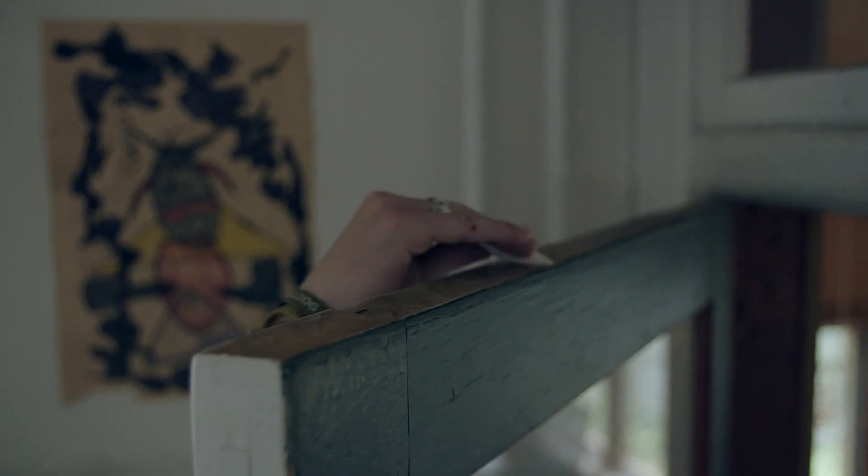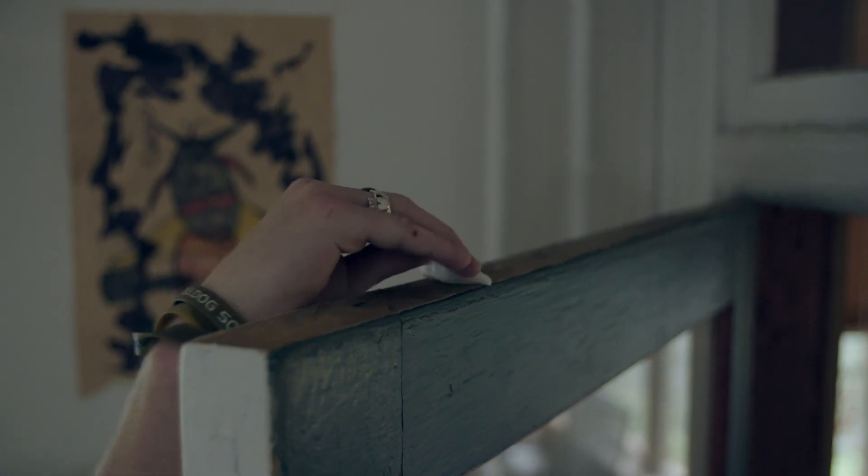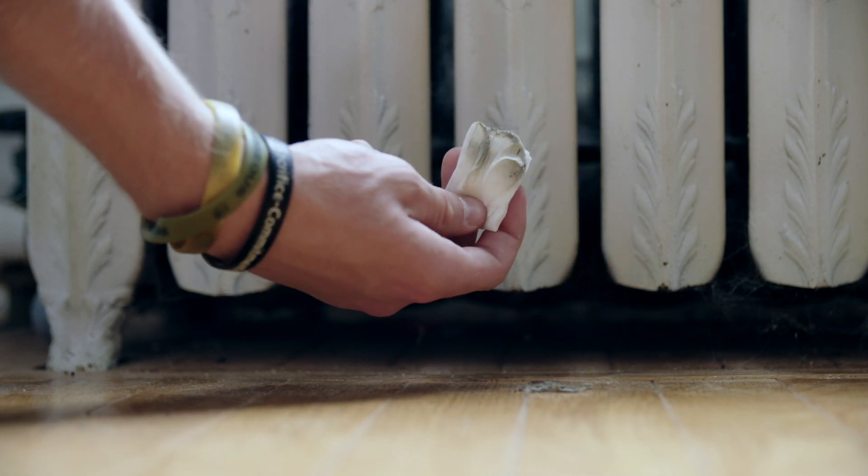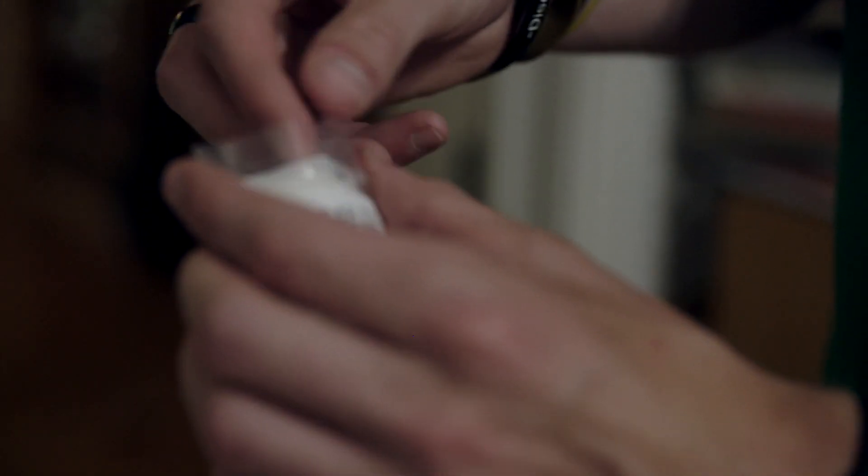Now for sample two. Wipe a surface that isn't cleaned often, like a ceiling fan or the top of a door. Wipe a number of surfaces if you need to get a visible layer of dust on your wipe. Then slide it into the second bag.